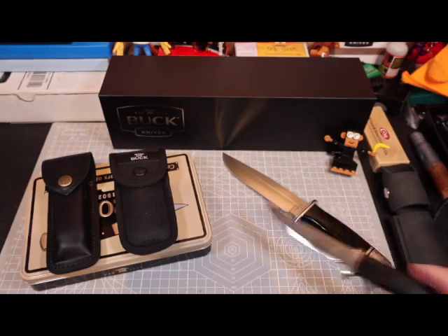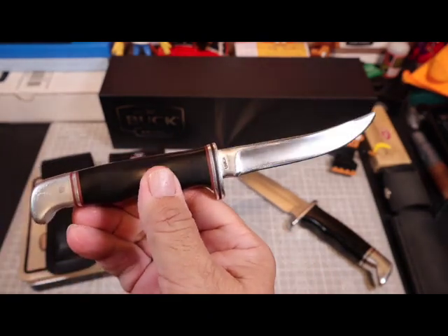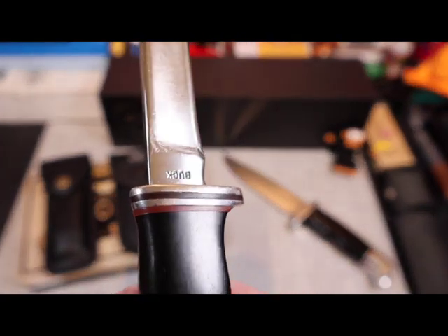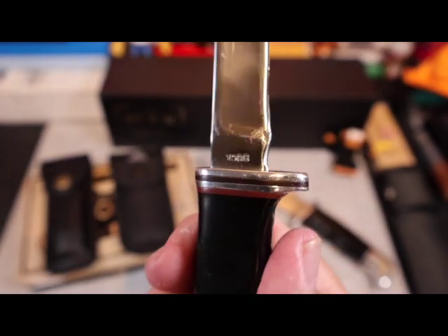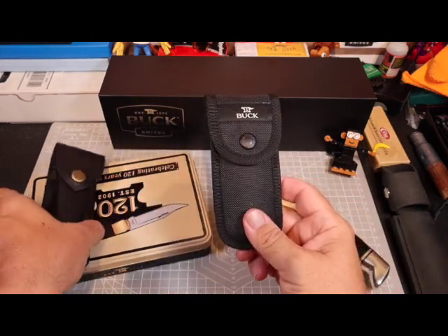This one here is a Buck that's older than I am — it's from my granddad. I'm not sure exactly what model it is. If you know anything about it, please leave some information in the comments. I'd appreciate it, but I believe it was built in the 1960s sometime. These other two knives over here are November's giveaway knives.